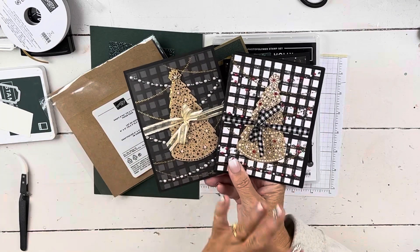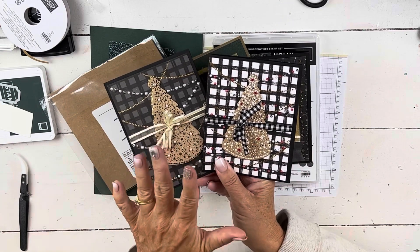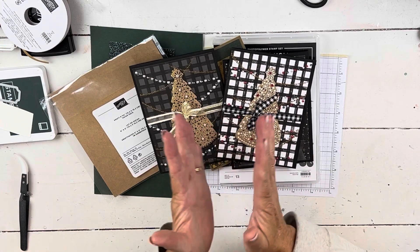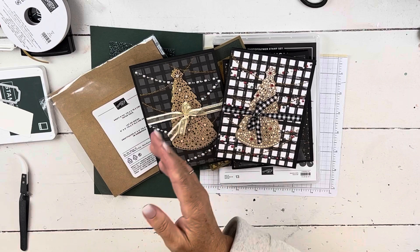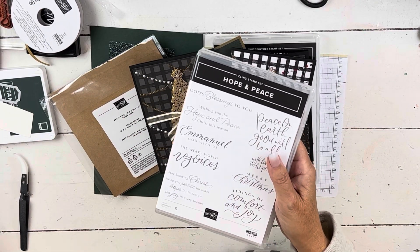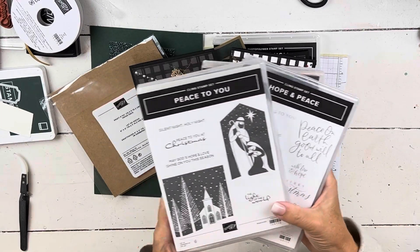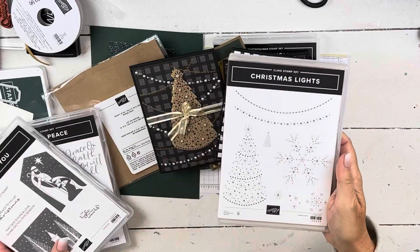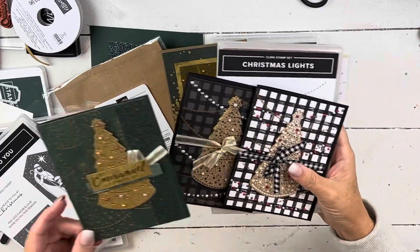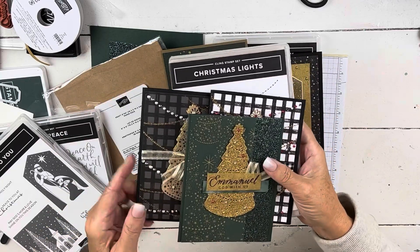So I went back in — if you see the registration information, you can add on the bows of holly. For this particular online class, we're going to be using three different sets. You can add them on individually or purchase them separately. All the information is on my website. You can add on Christmas lights — this card is made with the Christmas lights, and all of these are videos on my channel, so you can search for those.